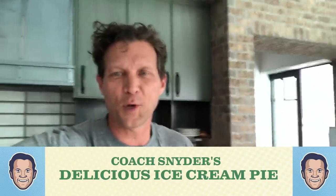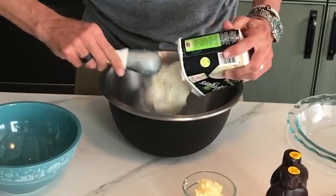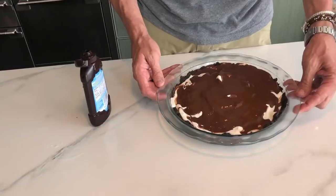Hello, this is Coach Snyder. We're gonna be making an ice cream pie — a favorite in my house growing up. My mom made this ice cream pie for all three of us boys on our birthdays. We tried to get her to make it more, but it usually became a birthday tradition. So let's give it a shot.